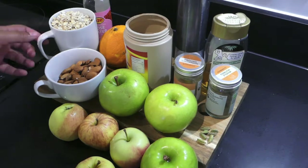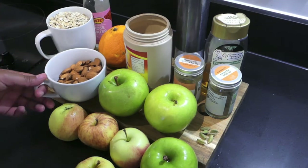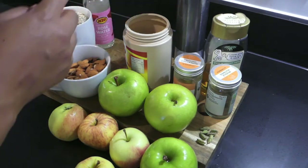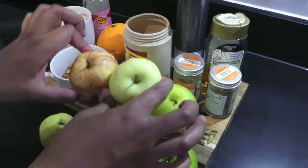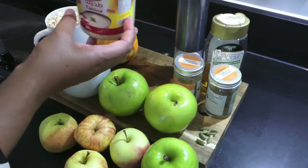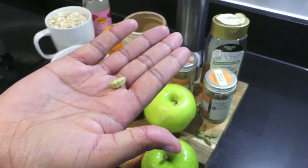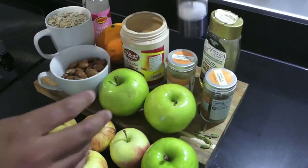Here's what I'm thinking in terms of ingredients: three cups of oats that I'm going to blend into oat flour, then three quarters of a cup of almonds. I'm going to be using rose water, the rind of an orange, as well as seven apples, some delicious runny tahini, ground cinnamon, whole nutmeg, cardamom, and for sweetness I'm going to use agave nectar, and some salt.